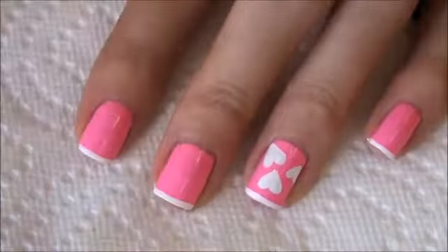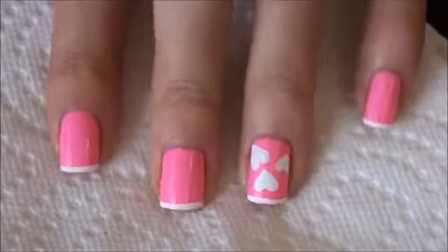Okay so that is the finished hand. I'm going to go ahead and do this hand and I will show you the finished result when I'm all done.